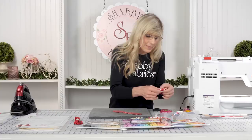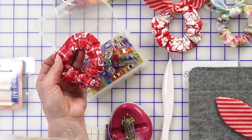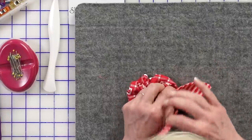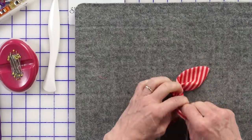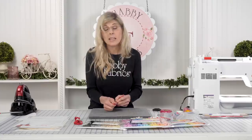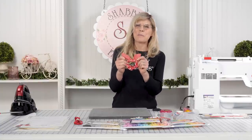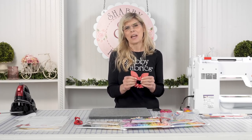Now we're going to tie this on. Where we joined the two ends of the scrunchie you've got that seam, so we'll hide that seam with our bow — that's the perfect spot. Just tie it on and adjust it. That is adorable! Literally in just a couple minutes you have a cute scrunchie with a bow. Thanks for letting me show you this fun DIY — I'll see you soon on another Shabby video.